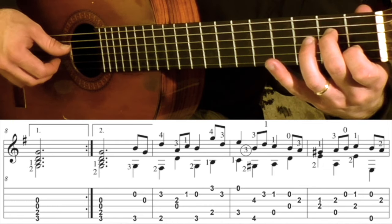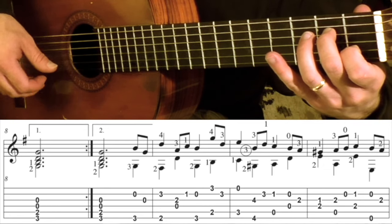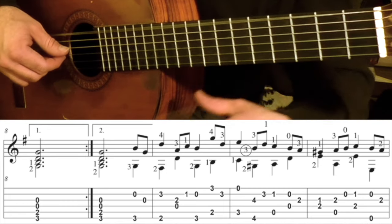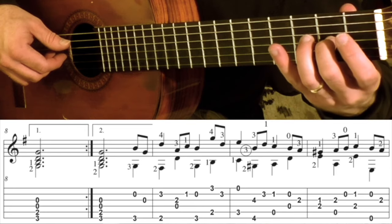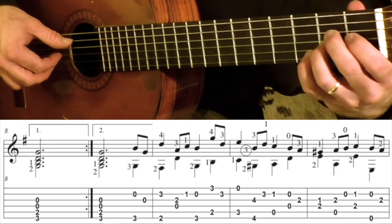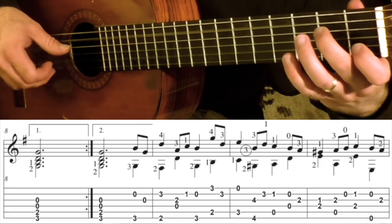And then your 1st finger is going to the 1st fret 2nd string, and then 2nd finger is on the 2nd fret 4th string. That measure is going to go like this.